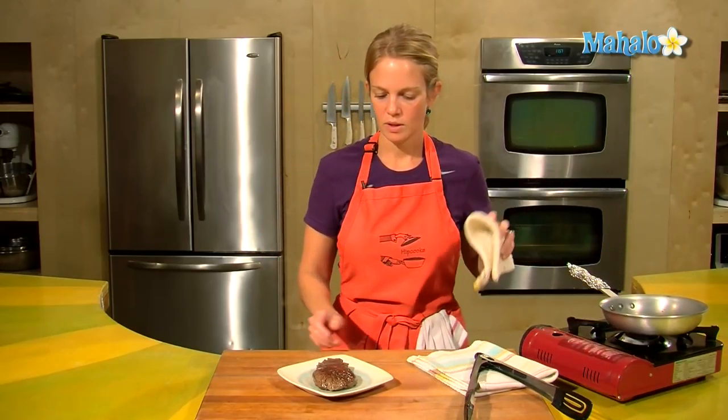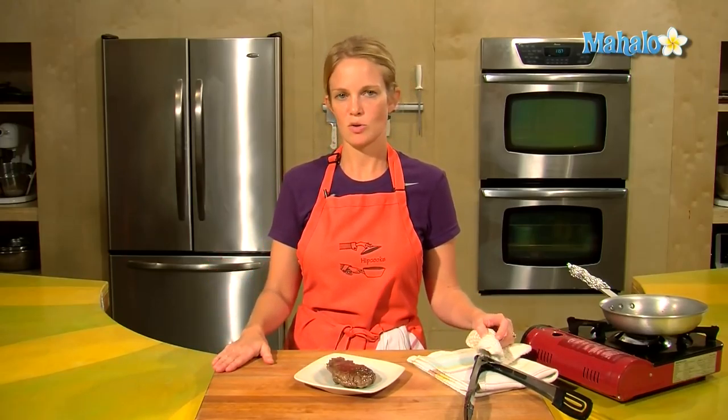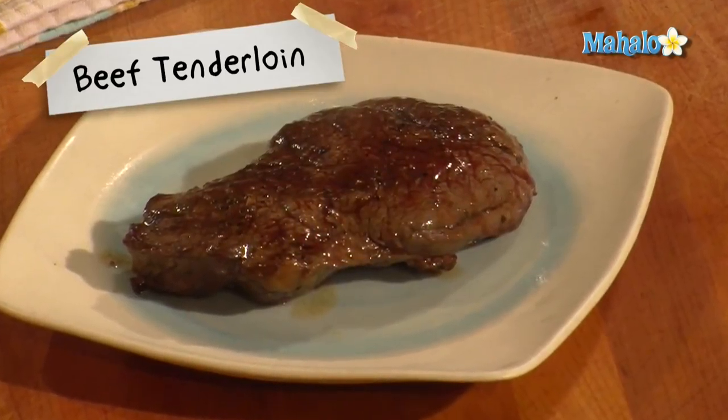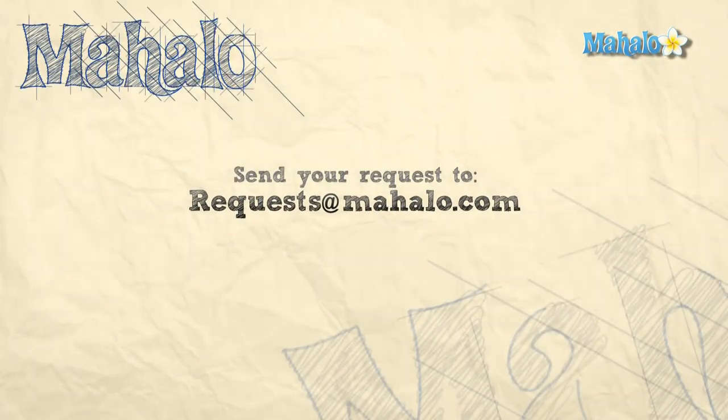Give it five minutes and then dig in. And that's how to make beef tenderloin — enjoy! Thanks for watching. If you'd like to see me prepare any other recipes, please send an email to request at mahalo.com, and in the meantime check out our other awesome videos.